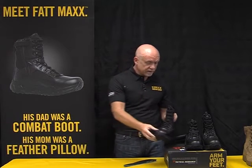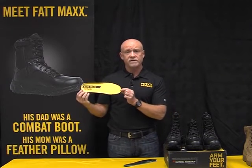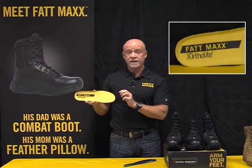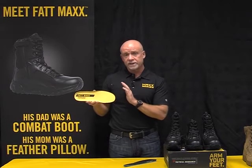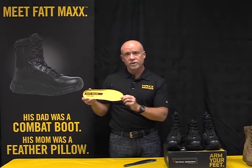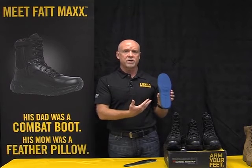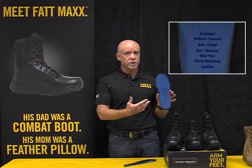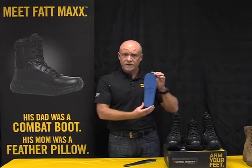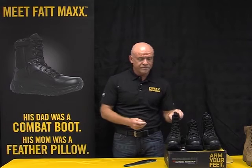Last but not least, our first collaboration ever with the Ortholite footbed people. Ortholite is one of the largest providers of footbeds in the world — they're in all of the high-performance athletic brands and high-performance hiking brands. It's our first collaboration with them. You can see Fat Max here with Ortholite. We really like the natural features that Ortholite has: it's highly breathable, it transports moisture, and it's anti-fungal. There are just a lot of features in this Ortholite footbed that make it a very exciting part of the package.